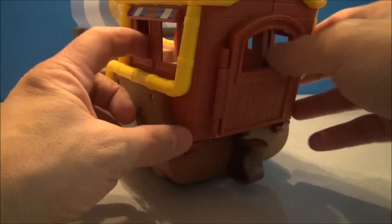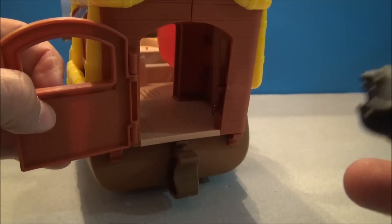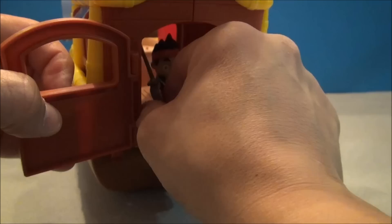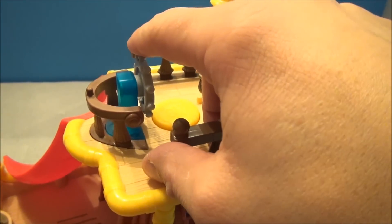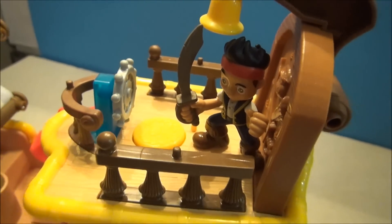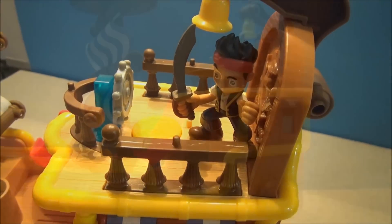In the aft section of the ship here, we have an opening door so that the characters can go inside of the cabin and kind of hang out, take a little nap or something. We have a ship's wheel that spins — that's kind of fun. And of course there's a button there that's going to activate all kinds of sounds and music and stuff, so let's get on that right now.